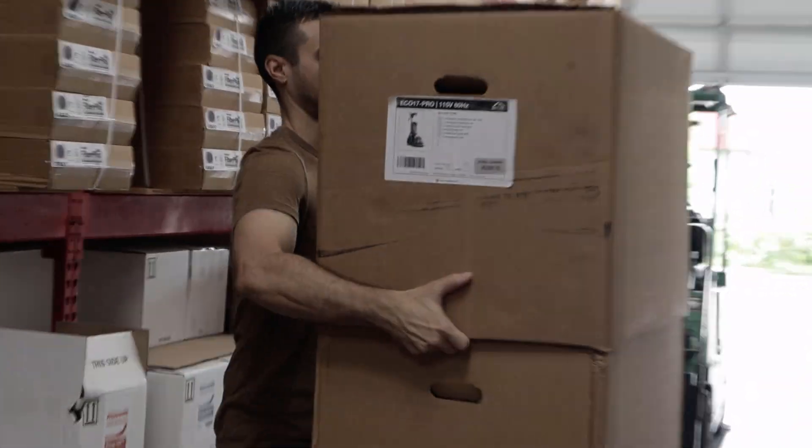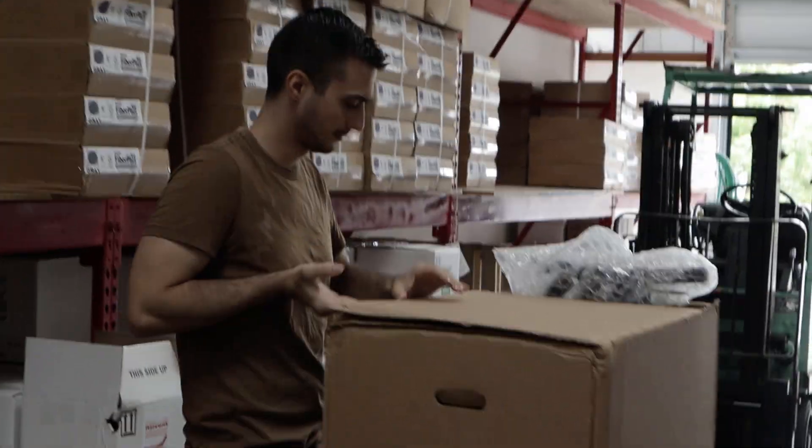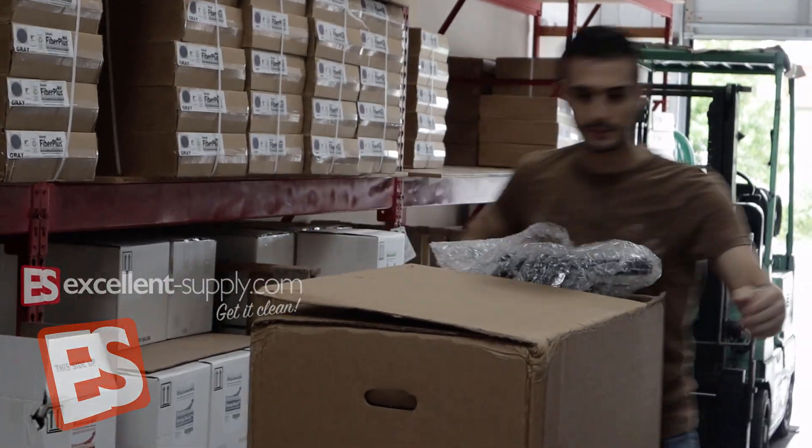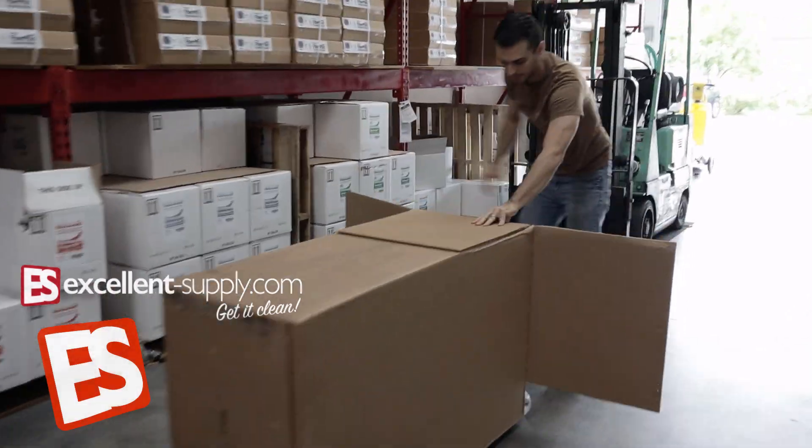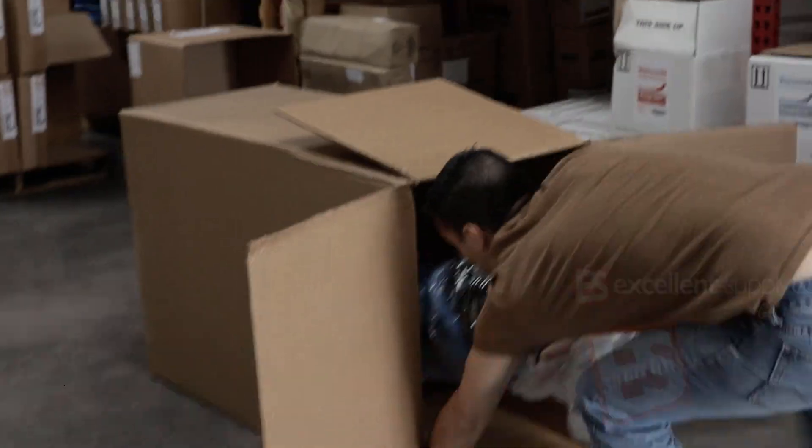The new Mighty Eco Pro 17s have come in to Excellent Supply and today we're unboxing one so we can give you a little walk around and show you what this machine is all about. Have a look — I think you're gonna like it.